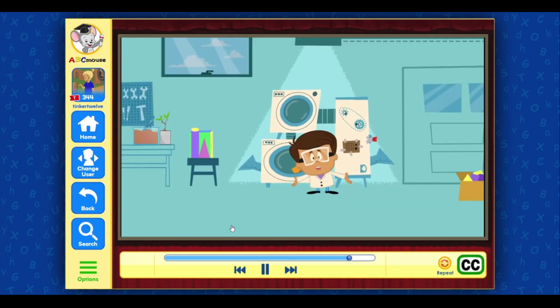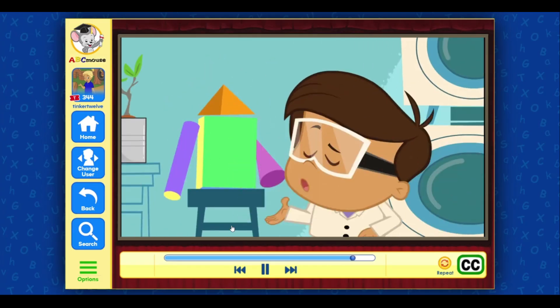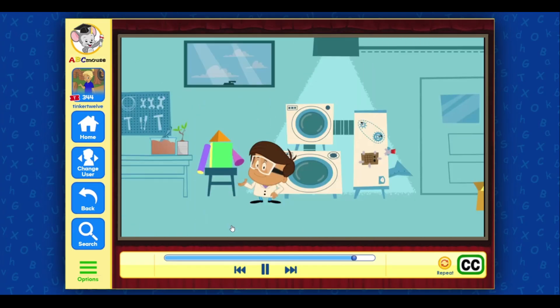Can you guess what my special project is? A robot! Time for dinner, Ivan. I'll finish you later — gotta run! See you next time! Coming, Mom!